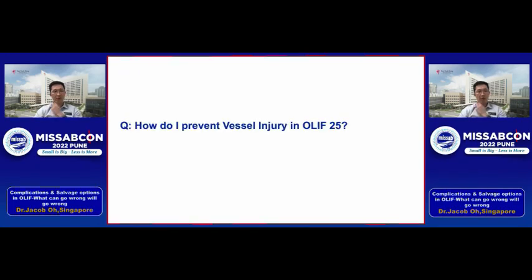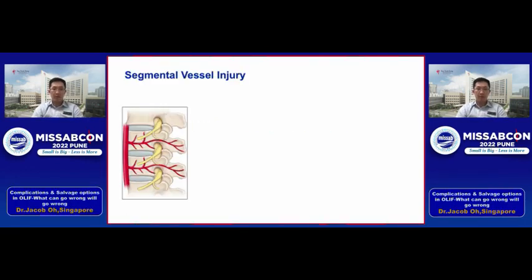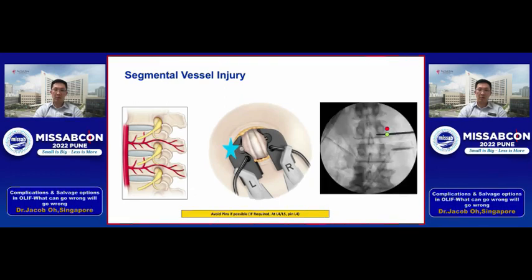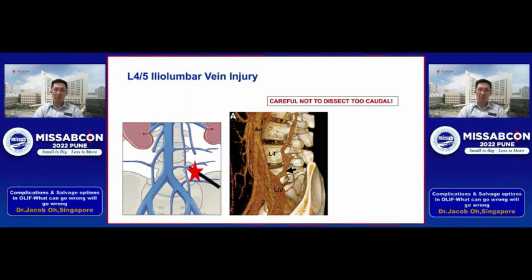How do I prevent vessel injuries in OLIF 2-5? There are two main vessels to worry about. The segmental vessels are located in the middle of the vertebral body — if you can, avoid pinning there; but if you must place a pin, put it at the lower edge of the vertebral body rather than the middle. The other, more devastating vessel injury is the L4-5 iliolumbar vein injury — this vein is located quite uniquely at the L4-5 region, particularly at L5.